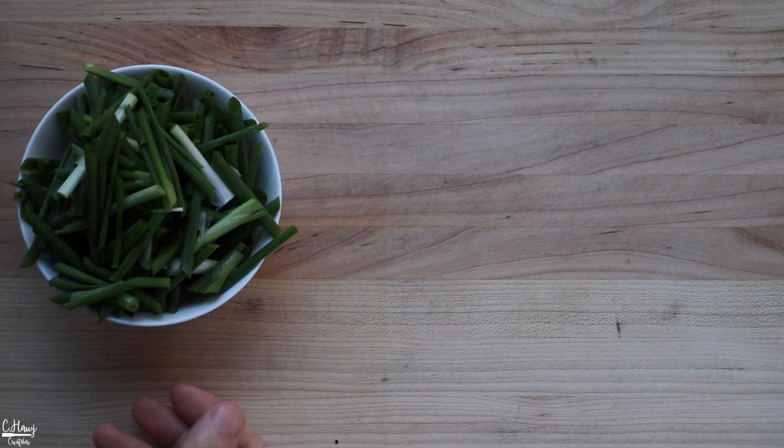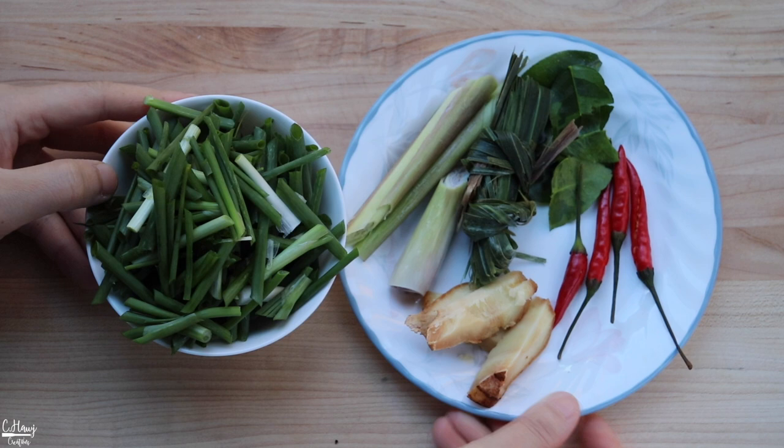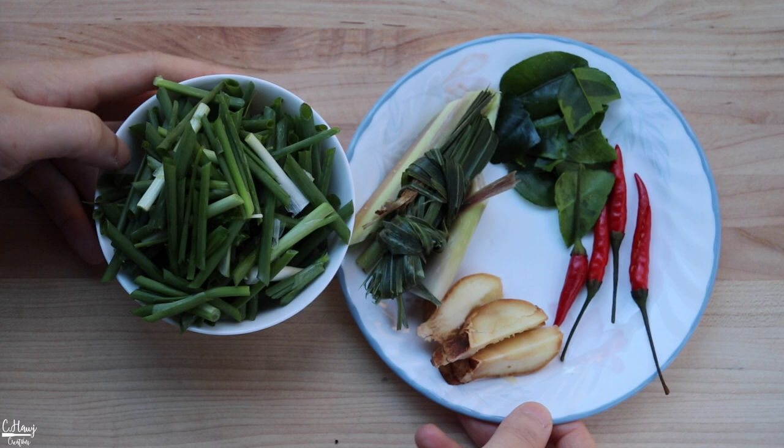The herbs are pretty basic — there's not much to it. I have some galangal slices, lemongrass with the stalk roots and the leaves, some kefir lime leaves, some chili peppers, and some green onions. A lot of people like to add basil and dill and other things, but it's really up to you — you can choose what you like to add and make it your own.